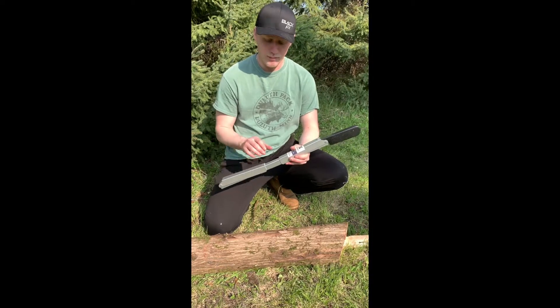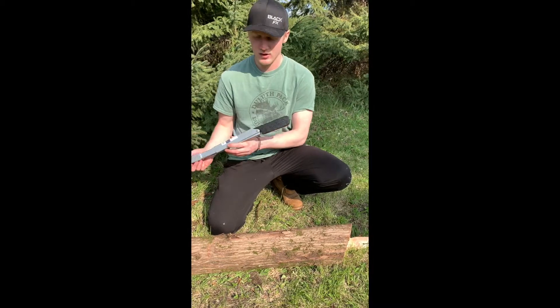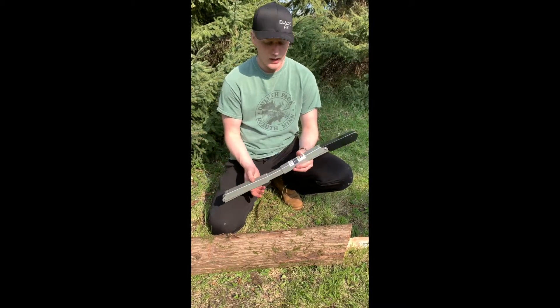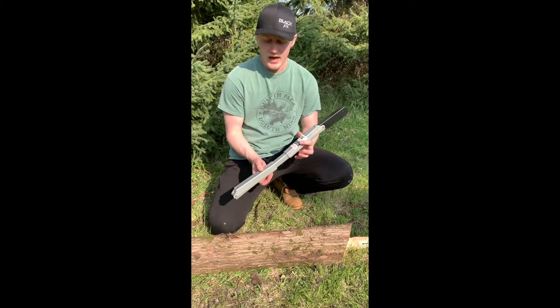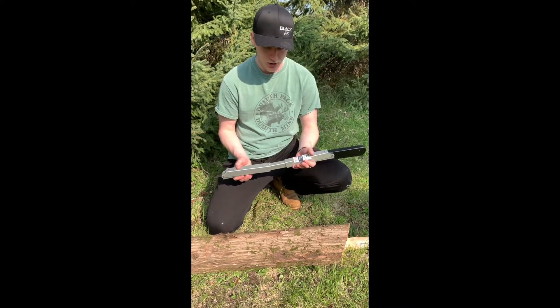Really easy for backpacking, putting it in a pack, whether you're going in your vehicle, in the shed, in the garage, wherever you plan on storing it. It takes up minimal space, and the blade is concealed, so you don't have to worry about getting cut because the blade is very sharp.